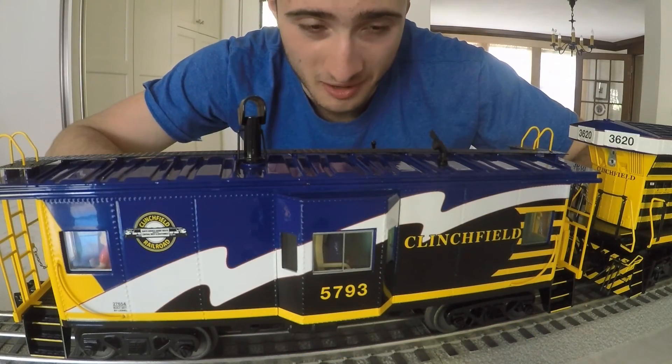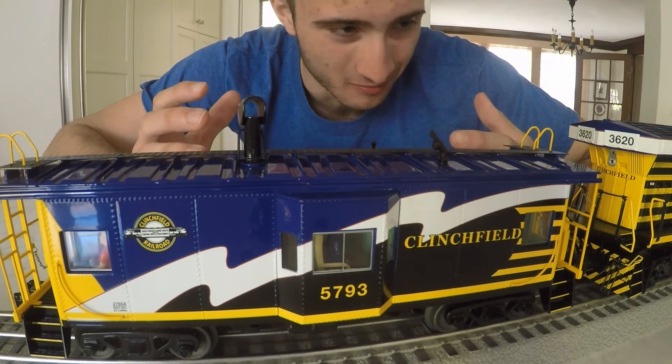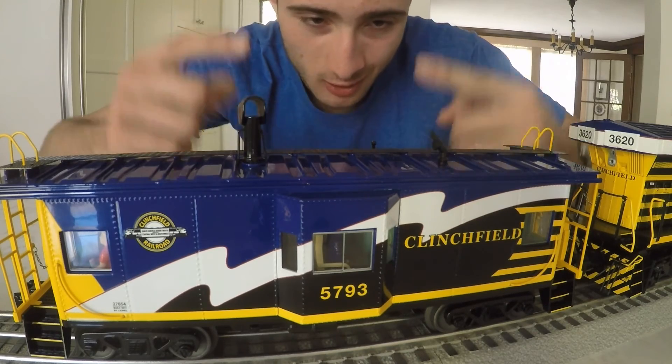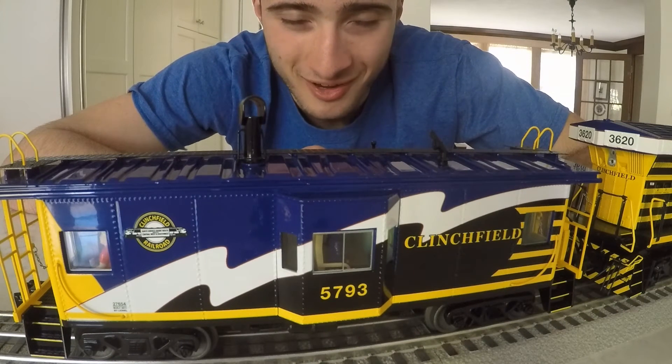I admit I kind of splurged a little bit because when I was online, I thought, what's the point of buying a really cool diesel engine like this without getting the matching caboose? For all you avid model railroaders out there, I'm sure you know what I mean.